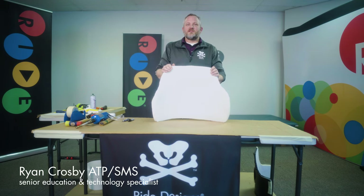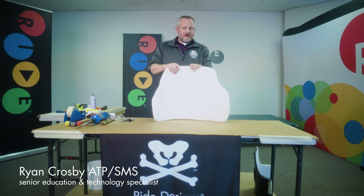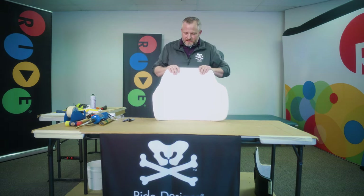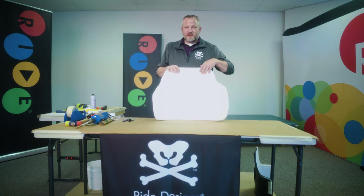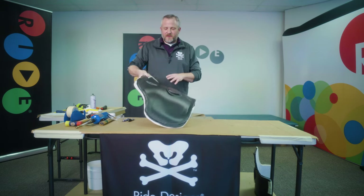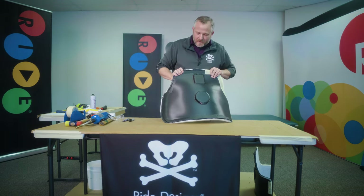Hi, I'm Ryan Crosby, senior education and technology specialist here at Ride Designs. I'm going to talk to you about creating a relief for a bony prominence that didn't quite get enough relief in the actual shape. This is specific to our Ride Custom Back 200, the new printed back.